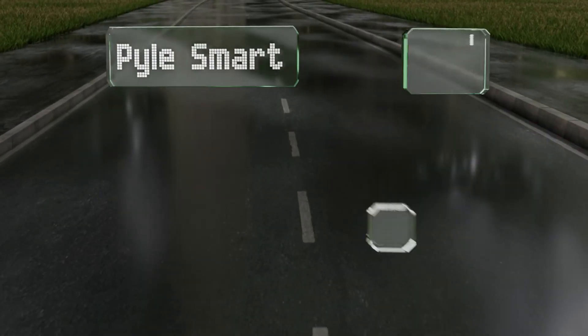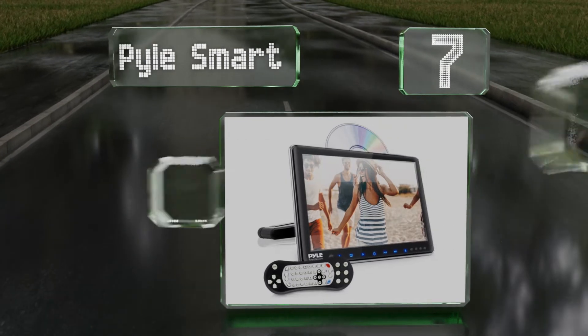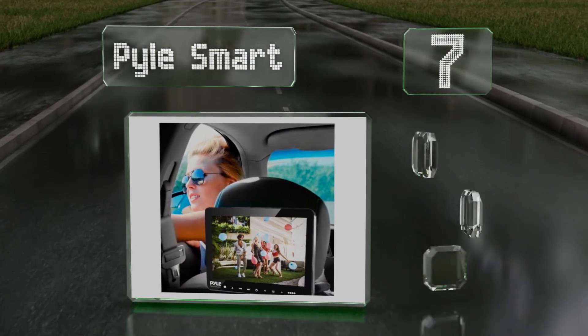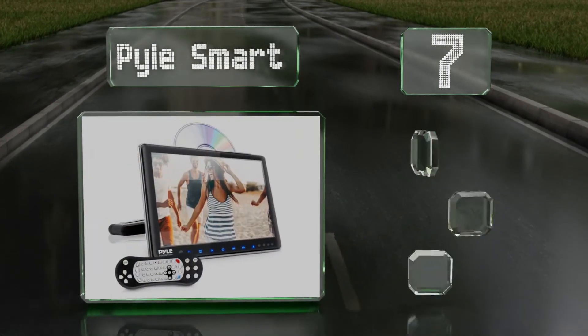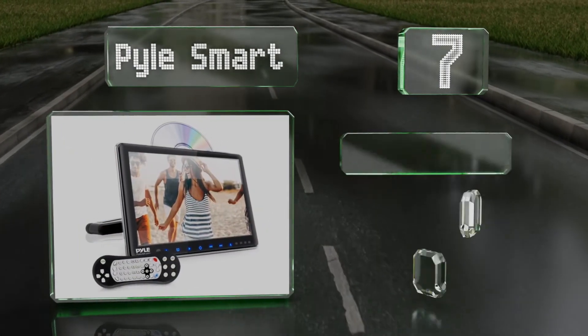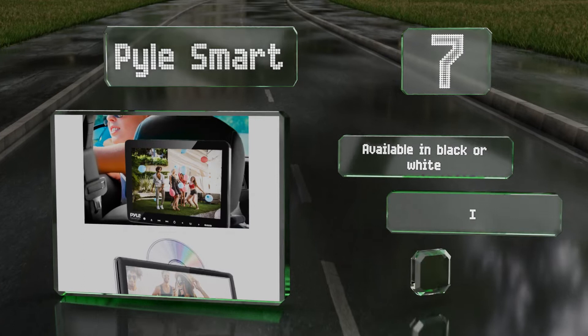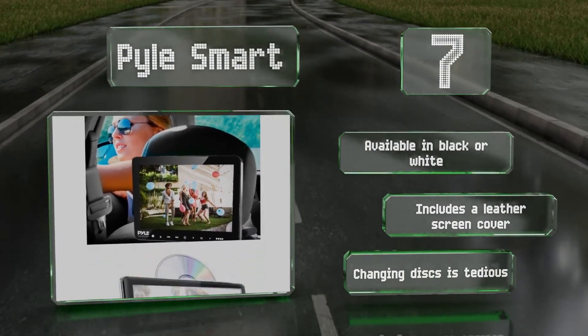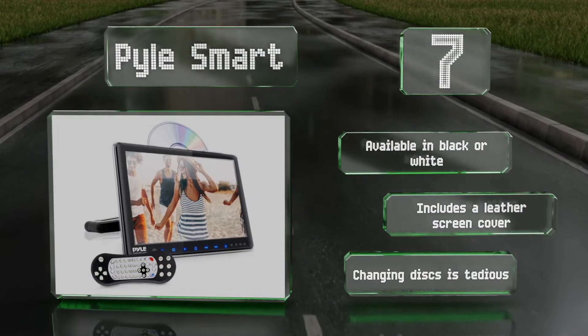At number 7. You can attach the Pile Smart to the headrest posts in just about any modern car, and it's compatible with a wide variety of digital file formats so you won't feel restricted regarding entertainment options. It comes with a remote control too. It's available in black or white and includes a leather screen cover, but changing discs is tedious.